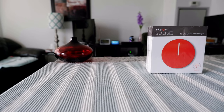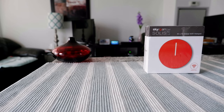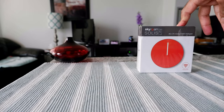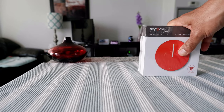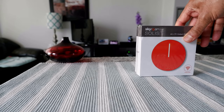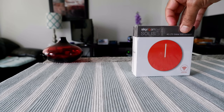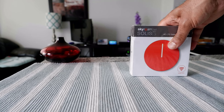Hello everyone, this is Amit Dan of amitdan.com. Today I'll have another episode of an unboxing and review video. I'd like to mention that this is not paid or affiliated — all my reviews are non-affiliated, unbiased, and honest. There are no affiliated links, nothing. I purchased this with my own money, so you're going to get my totally honest opinion about the product.